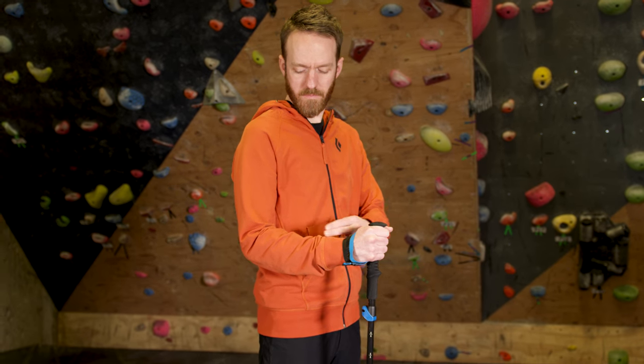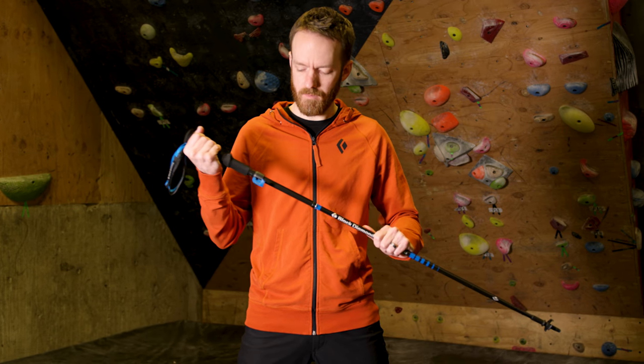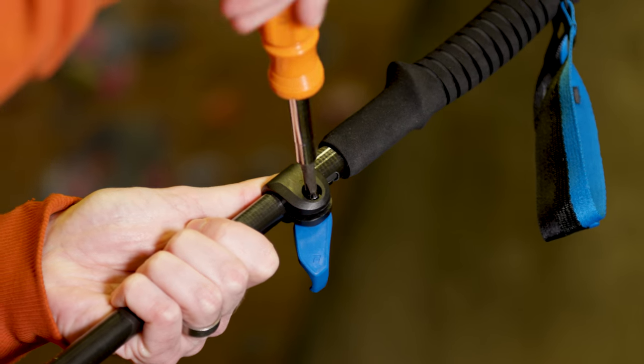A good starting point is to have a 90 degree angle in your elbow. All of our flick locks come preset; however, it is easy to adjust the tightness to your desired level by using a standard screwdriver. Make sure the flick lock is in the open position when adjusting.